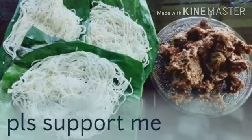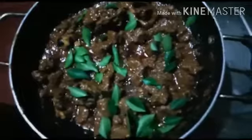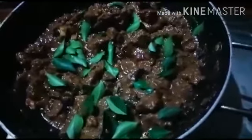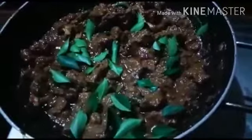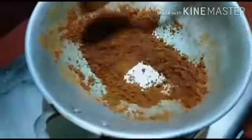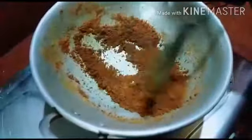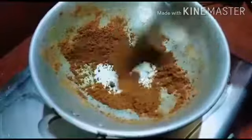Welcome to the taste of the beef roast. This is the recipe for easy beef roast. Put a little of the paste in the pan.